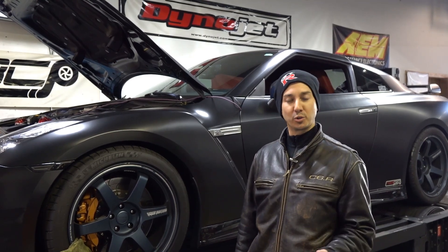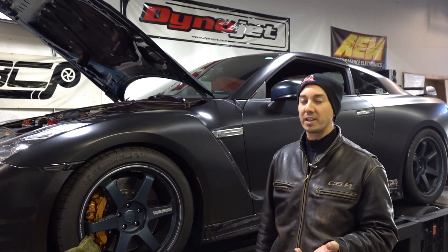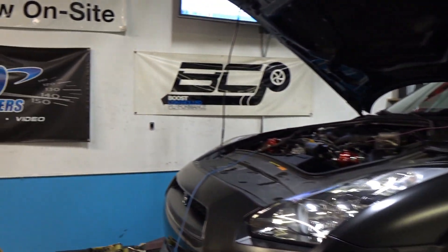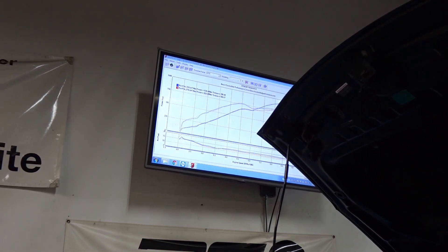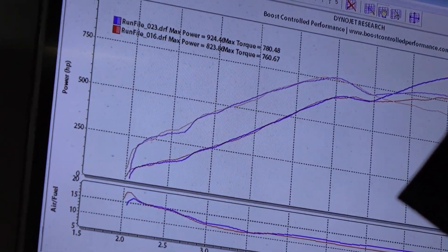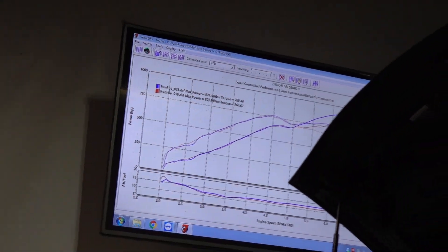It had a lot more torque to go — I intentionally lowered the torque because I'm still on the factory gear set and I don't want to break anything. But we're looking at 925 wheel horsepower and 780 wheel torque. Should be a lot of fun, very fast street car, and also very safe because it's running E85, so we don't have to worry too much about knocking. I'm really excited to go out and drive it, but first I think we're gonna do a little bit of